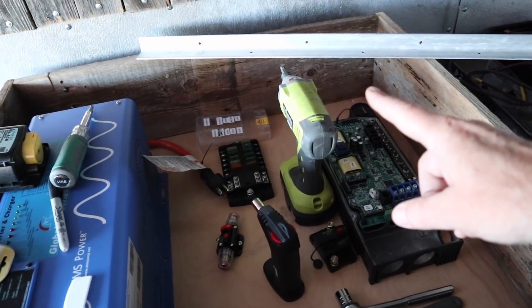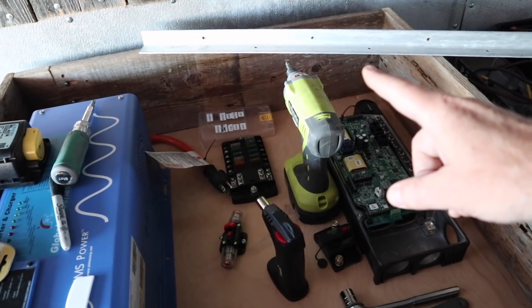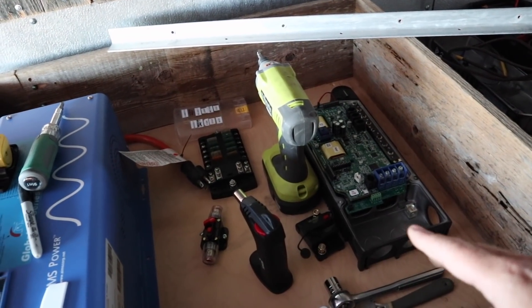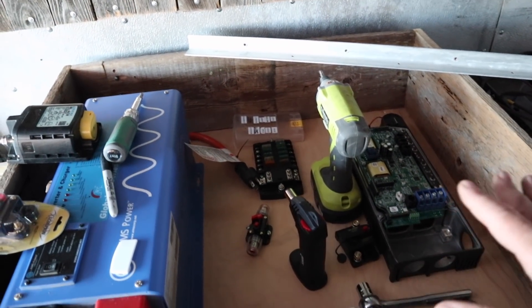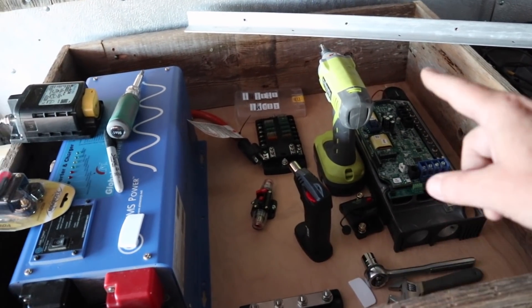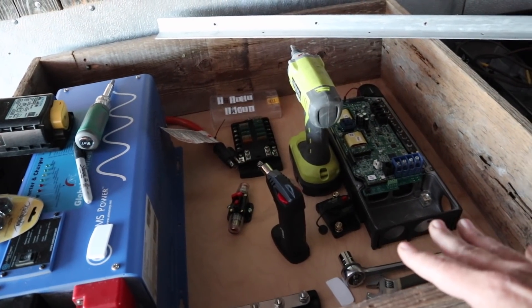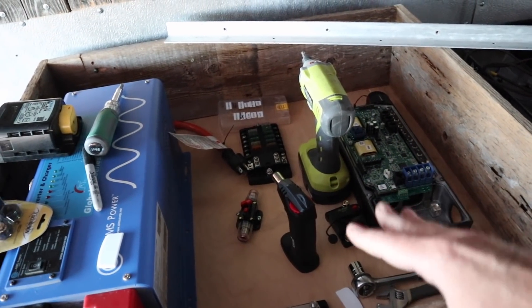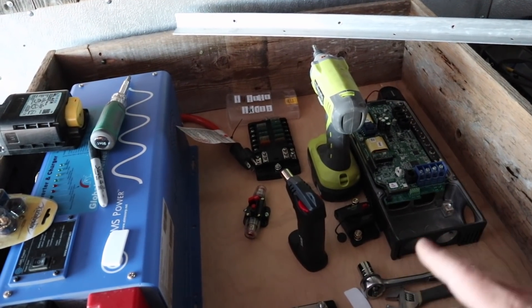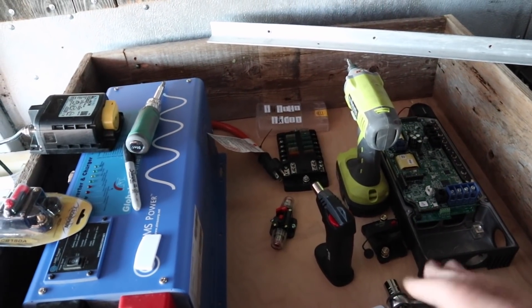There'll be a hole on this top corner where the cables will come in going from the solar panels down to the solar charge controller. I like the way this is looking. Eventually I'll have doors that go on here — two doors with expanded metal mesh so that these components can breathe, you'll be able to see inside, and then open the two doors if you need to access the inside. So it's looking pretty darn good.